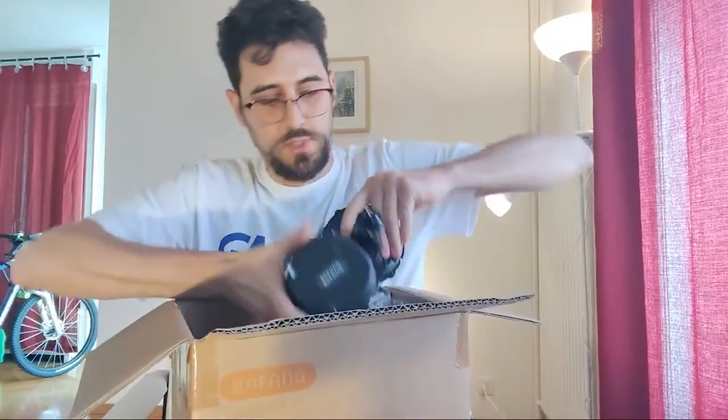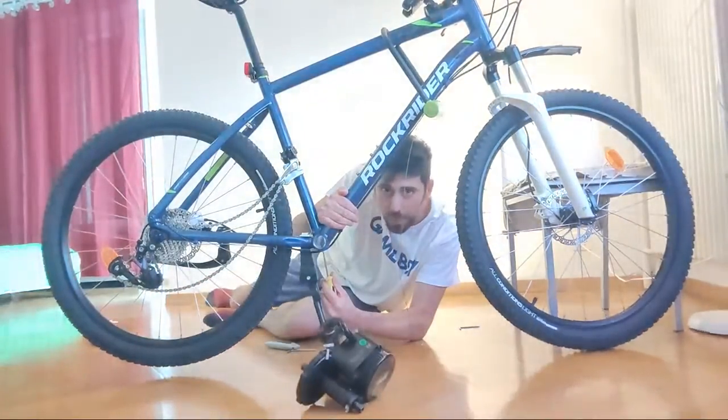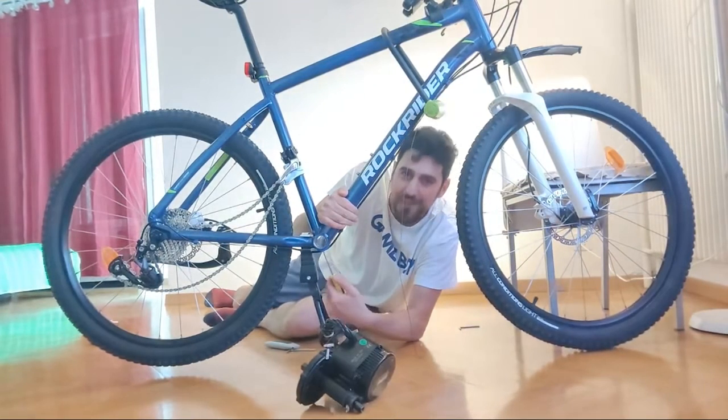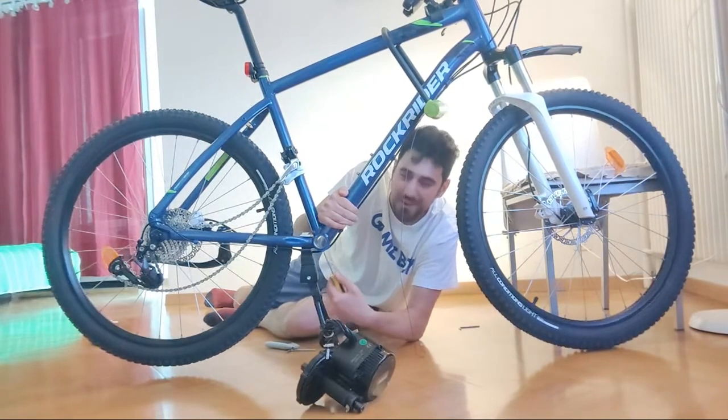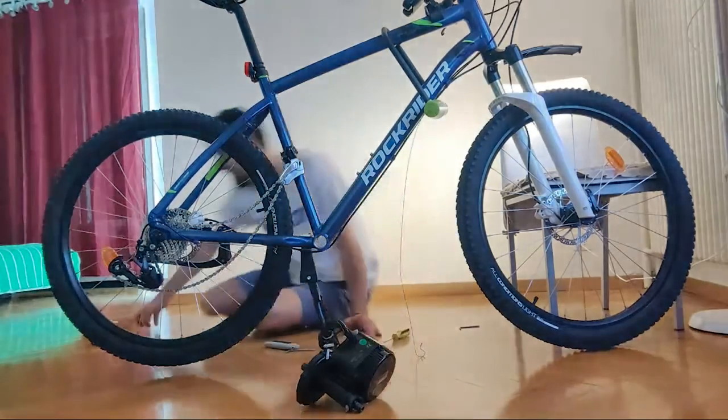If you guys followed my last live — the one where I almost destroyed my brand new mid-drive kit — you might remember that I left you without completing my build.